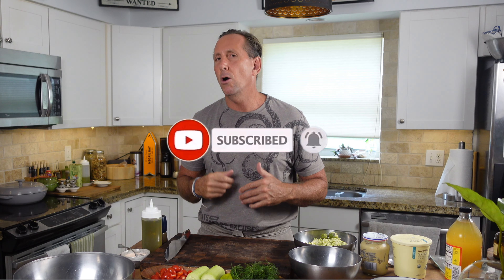Subscribe if you're not doing that. Give me a thumbs up if you like this video. Click that bell and I'll send you all the cool new things I have coming up.